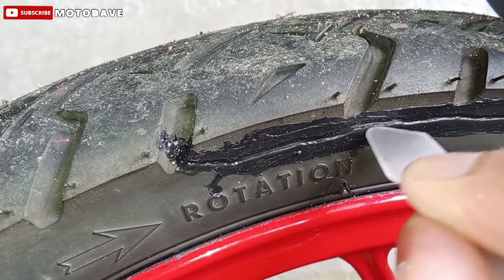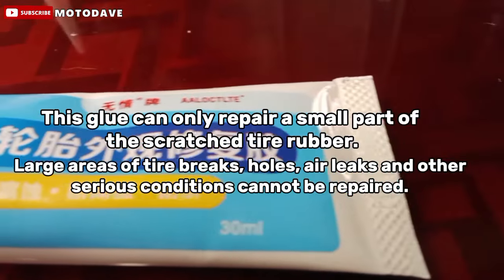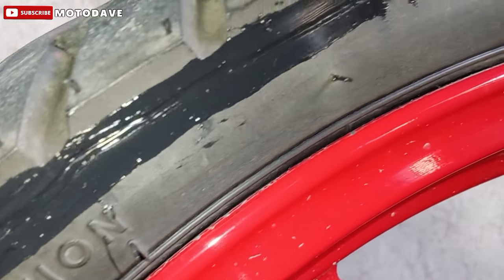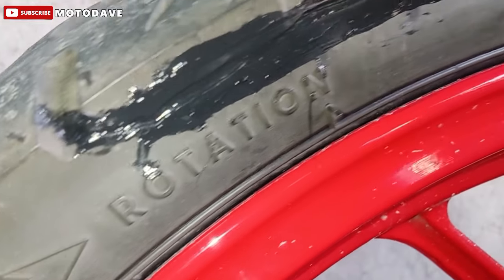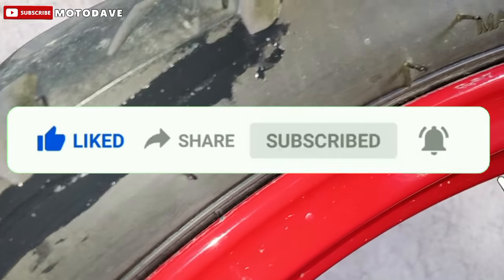Pahabol ko lang: this glue can only repair a small part of the scratched tire surface. Large areas of tire breaks, holes, air leaks, and other serious conditions cannot be repaired. Bago natin tapusin ang video na ito, sana nakatulong at may natutunan kayo. Please like, share, and subscribe na din. Walang supporta sa ating channel. Adios!